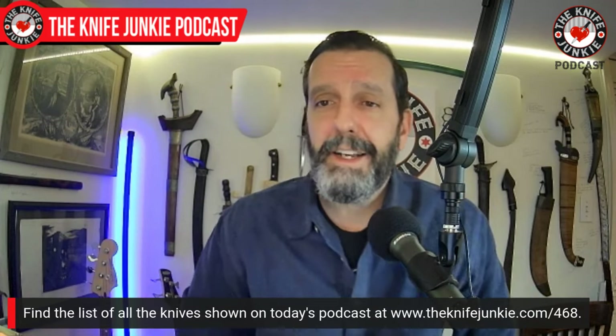Thank you so much for joining me on this edition of the Knife Junkie Podcast and for checking out my Case knives with me. I've been so excited about Case knives recently — pulling out my old ones, resharpening them. Be sure to join us tomorrow night for Thursday Night Knives where we give away this beautiful Microtech reverse tanto. That does it for me. For Jim working his magic behind the switcher, I'm Bob DeMarco saying until next time, please people — don't take dull for an answer.